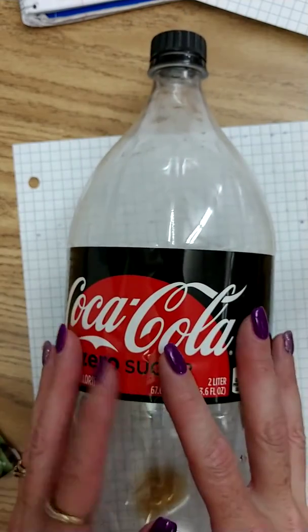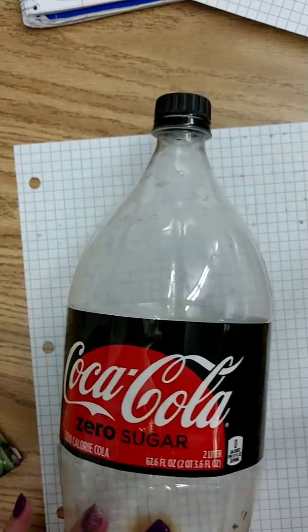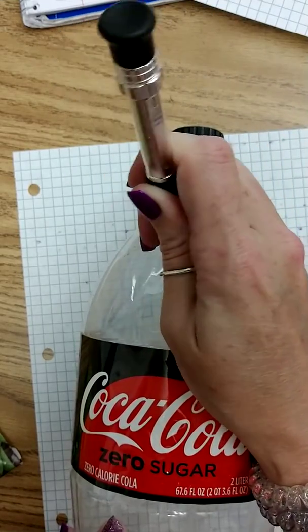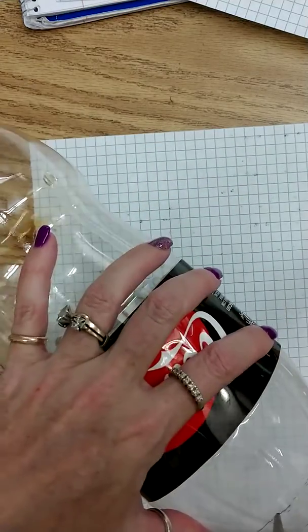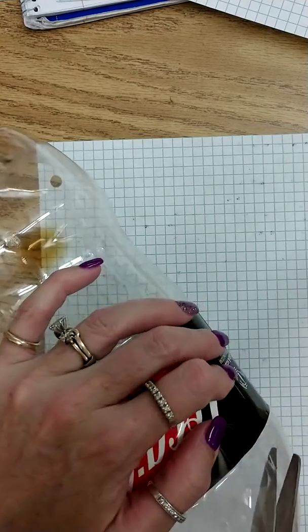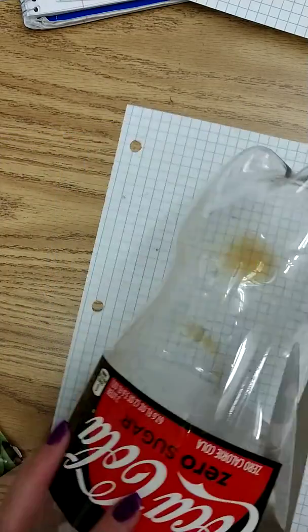We need these items to basically start our little pot, and again you could use a regular pot if you have one. What I'm going to do is start my little soda bottle pot — we're reusing, that's what I always talk about: reusing and recycling, and this is recycling a product.